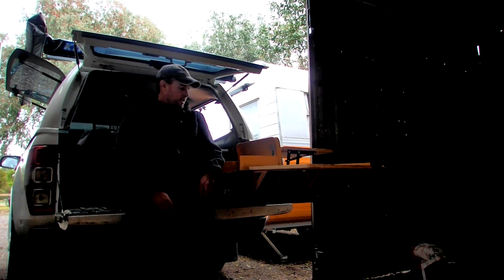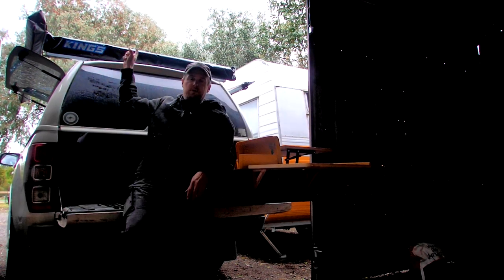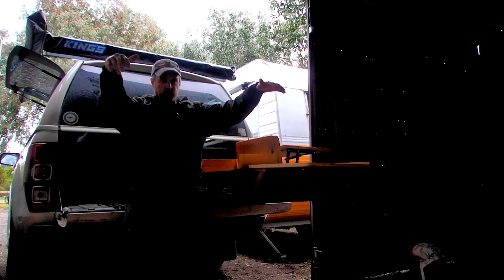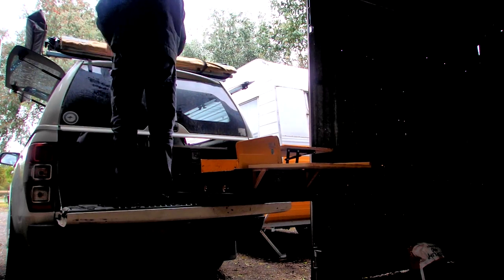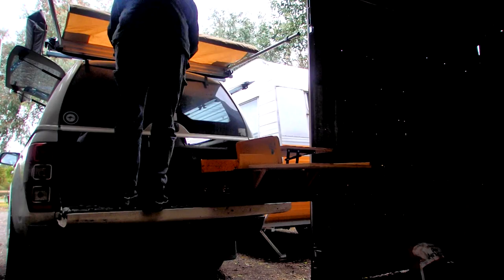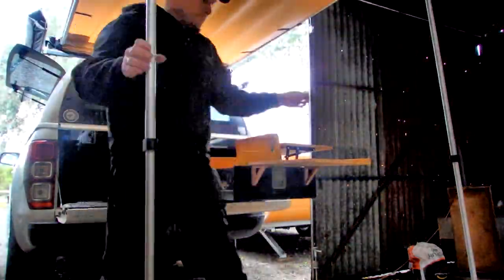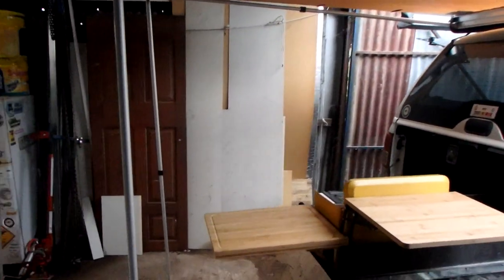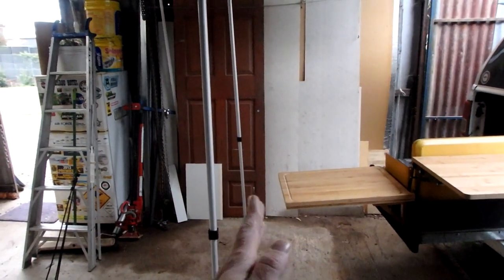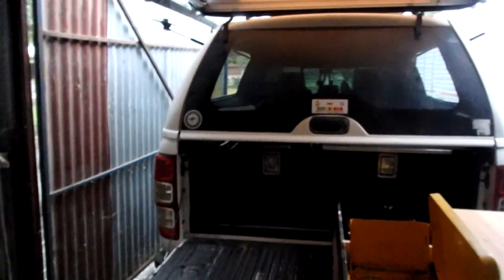There's one more thing I want to try out while I've got the kitchen set up - I've installed the rear awning up on the back. I want to put it out and see how well it covers the kitchen area. I'm really pleased with how well the awning covers the kitchen area. There's plenty of space underneath - at least a foot from the end of that cutting table to the edge of the awning - giving you really good coverage from the elements while you're cooking.